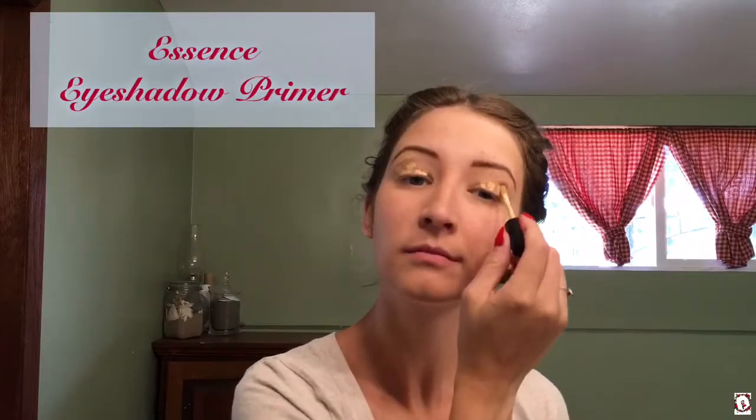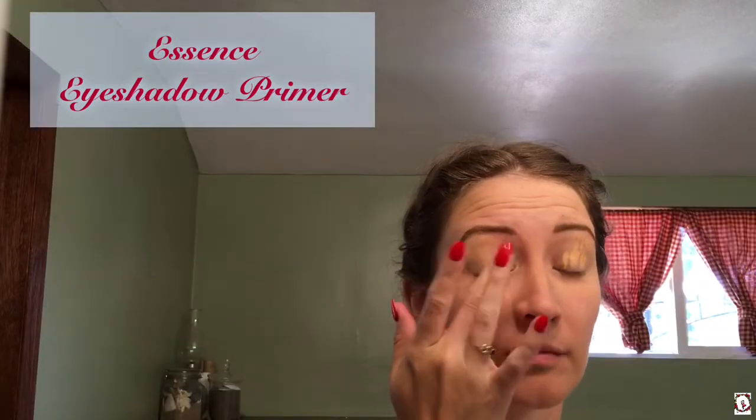Now I am applying my eyeshadow primer by Essence — sorry for the camera angle on this one, it went a little weird. I just blend that into my eyelid; it really helps my eyeshadow stay on.